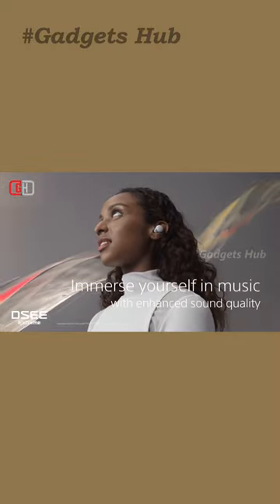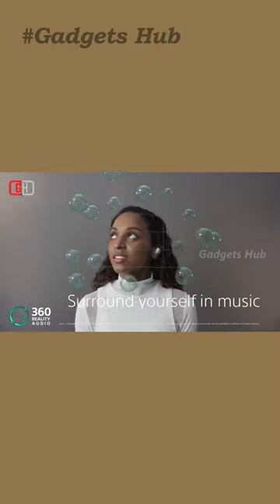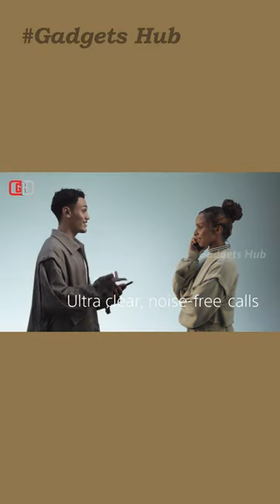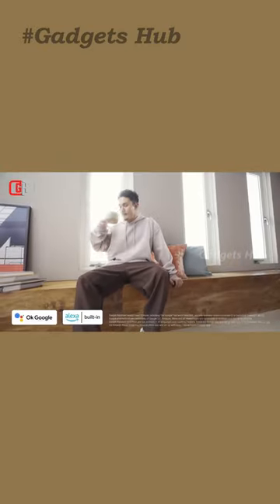Above all, with voice pickup technology, they ensure your music will pause when you begin speaking. Therefore, you won't have to reach for your phone to pause the music when ordering a coffee, for example.